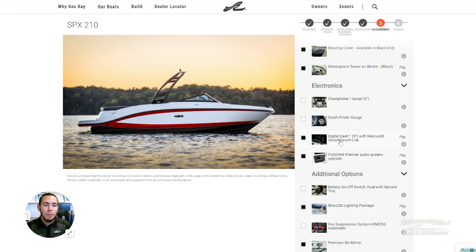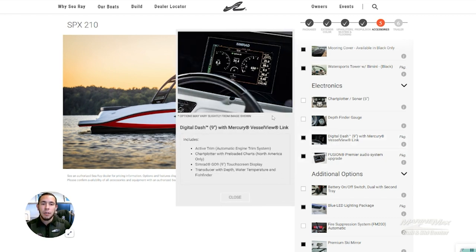Electronics-wise, inside this boat we went with the nine-inch Mercury Vessel View screen, which gives the whole dash what we call a glass dash look — very nice. The screen is a Simrad screen, so you can see all the vitals to the engine, your depth, all sorts of cool things, including a chart of the lake.